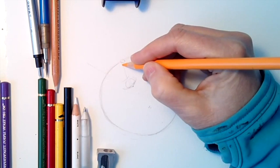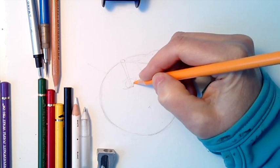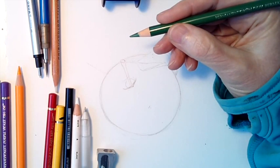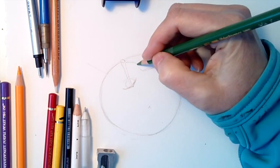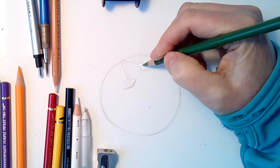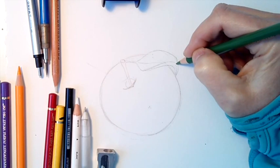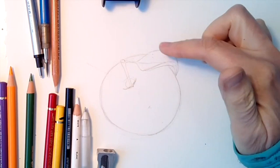I've just done an outline and I'm going to do an outline of the stem also, the indented area where the stem meets, and then come in with the green — this is permanent green olive 167 from Polychromos — and just do the outline of the little leaf. Because we're working with something organic as subject matter, it doesn't have to be a hundred percent precise.